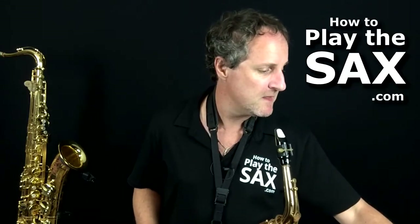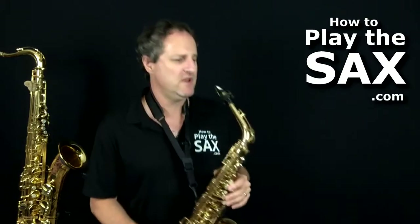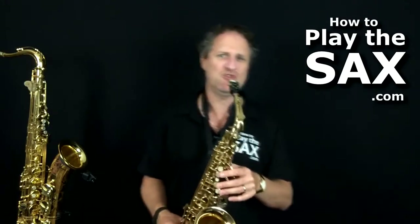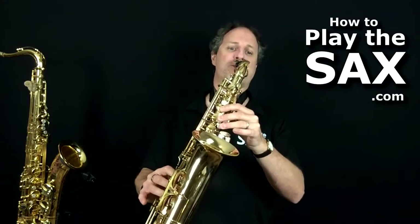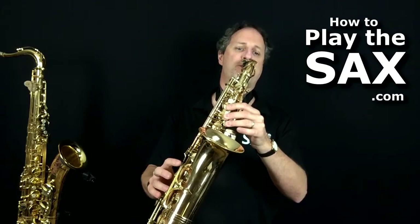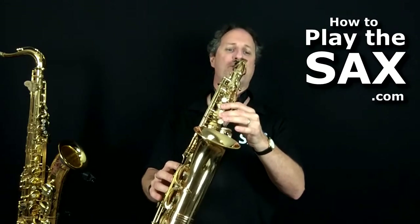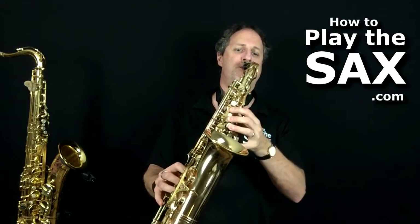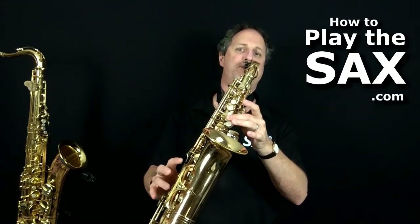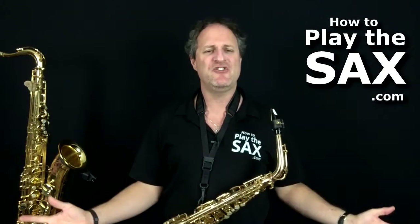Let's do it again — it's only short. 'We can make it in the sky, just the two of us.' Ready? And we're in. Beautiful!